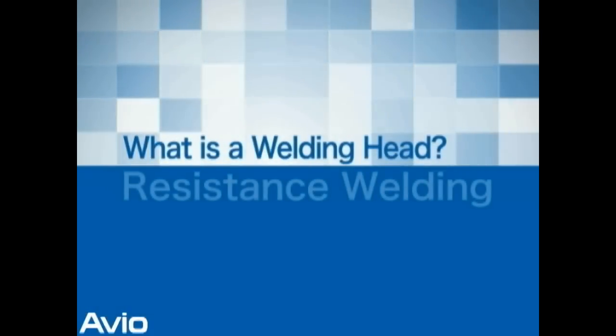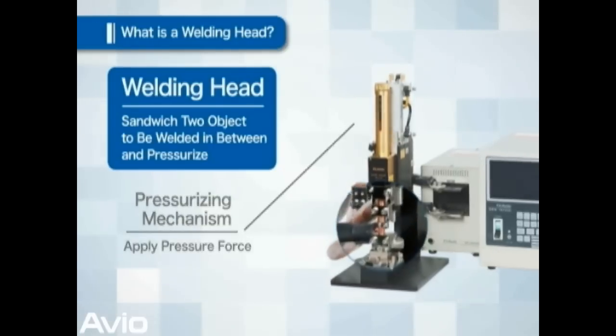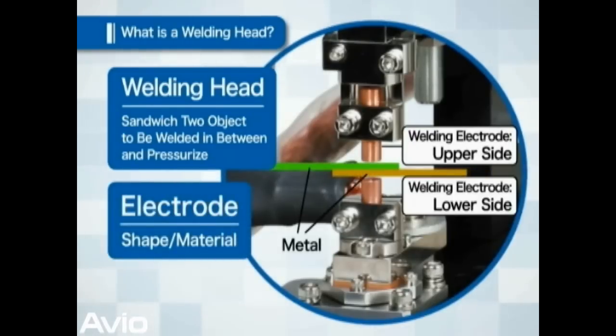What does a welding head do? A welding head is intended to hold two metals to be welded between its electrodes and to pressurize. The section holding the two metals is called the welding electrodes. There are various shapes and materials for electrodes, and the most suitable one for the object to be welded must be selected.